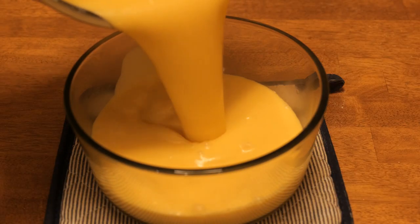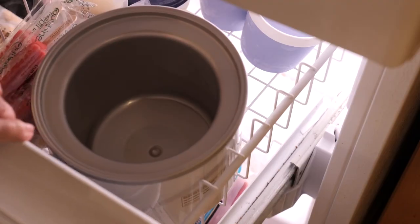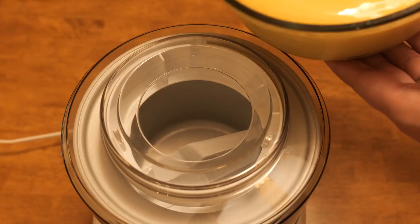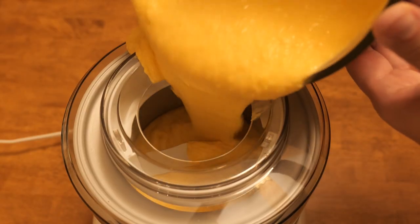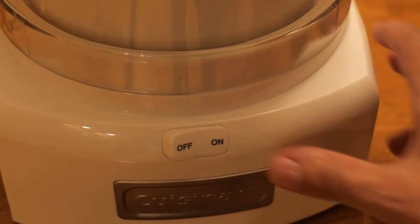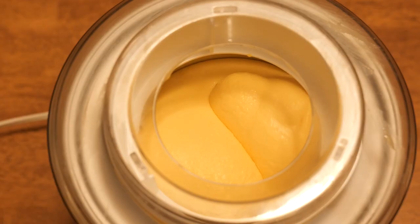Pour it into a bowl and let it cool for a few hours. The Cuisinart ice cream maker bowl works like an ice pack — you have to put it in the freezer. The next day, pour the mixture into that frozen bowl, turn it on, and it just churns for 20 minutes to form the crystals. Afterwards it's nice and smooth.